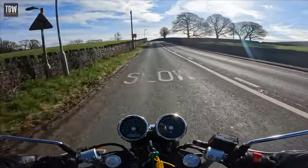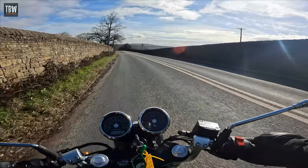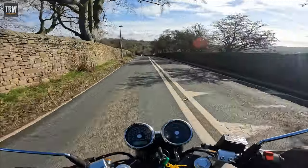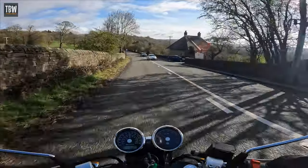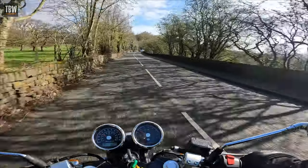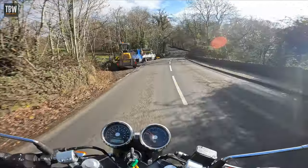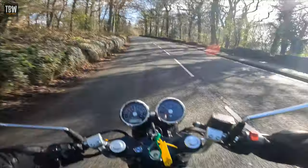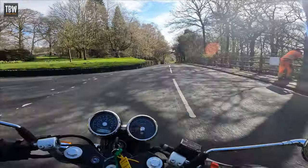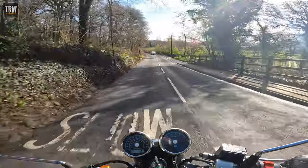I don't know if it's this particular bike or whether it's a designed-in feature, but the suspension is noticeably firmer compared to my Interceptor. This bike feels tighter and stiffer on the suspension and overall handling, so its sportier credentials are not confined to the position of the handlebars and foot pegs alone — it's got a more hard-wired performance feel to it.